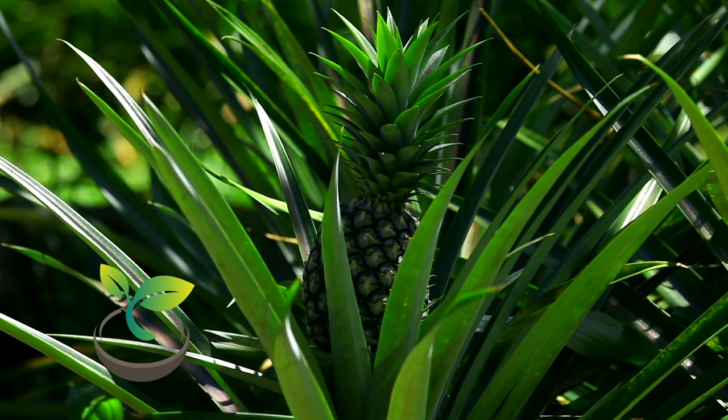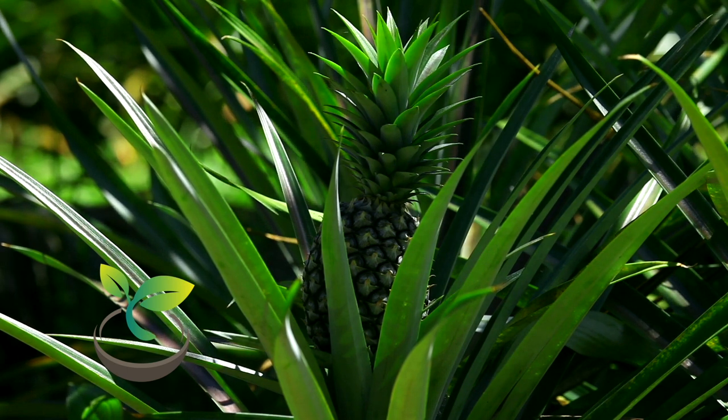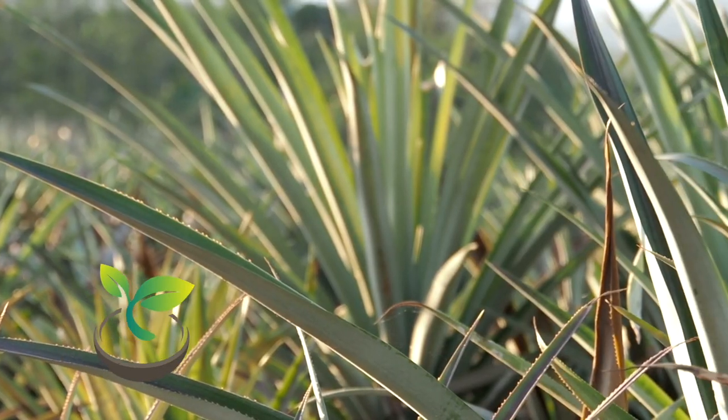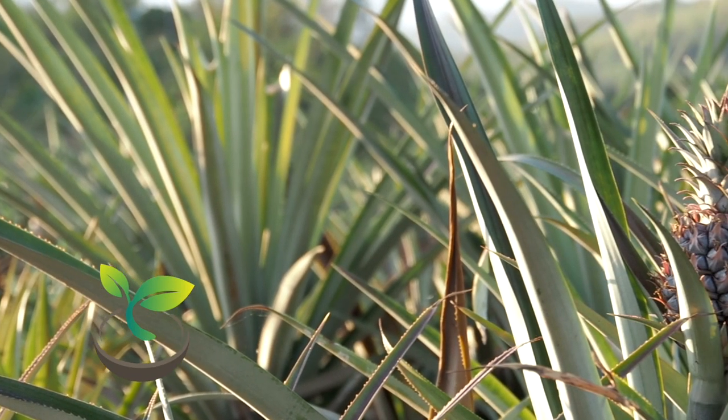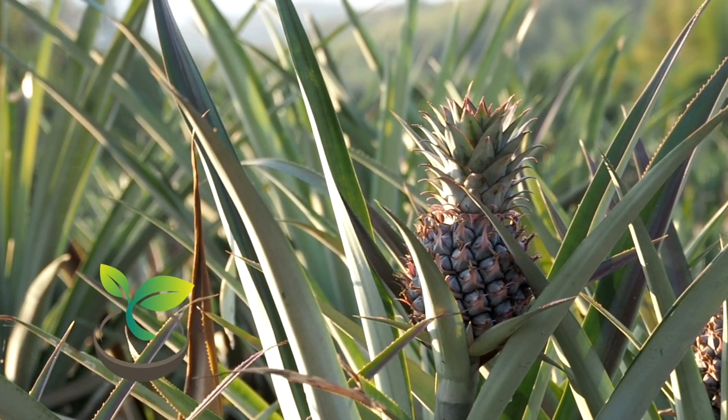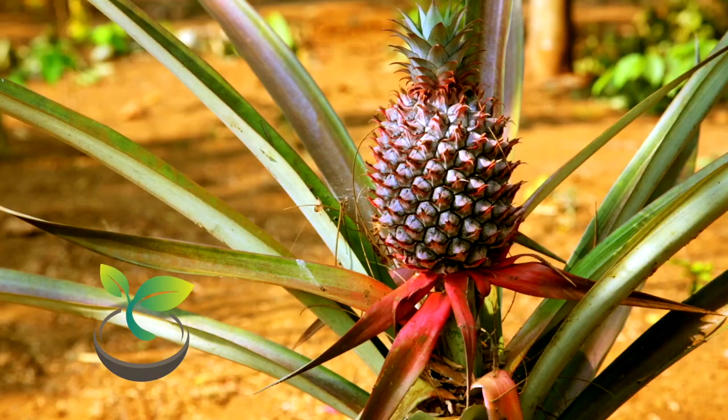Yes, you heard that right. Let's get into it. Many people think that pineapples grow on trees, but they actually grow on plants close to the ground. And the best part? You can grow one from a grocery store pineapple. Let's start with what you'll need.